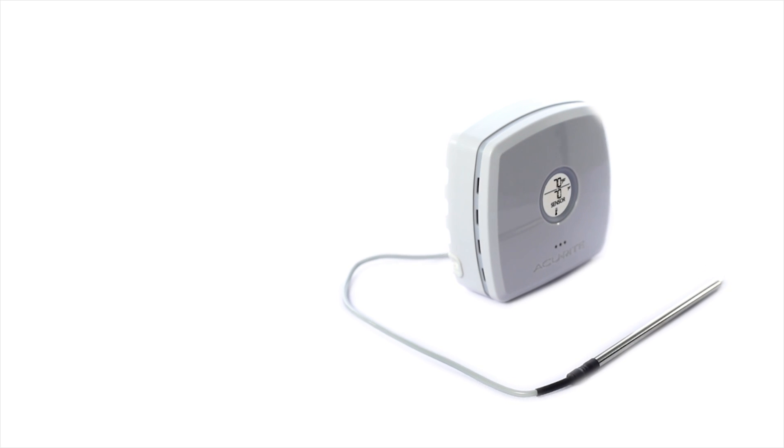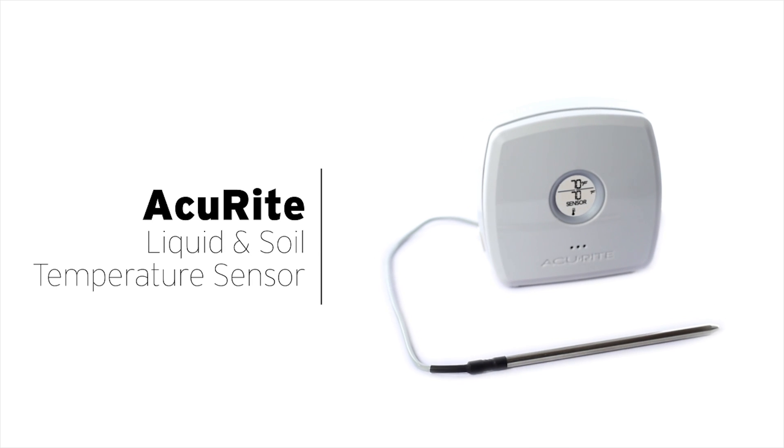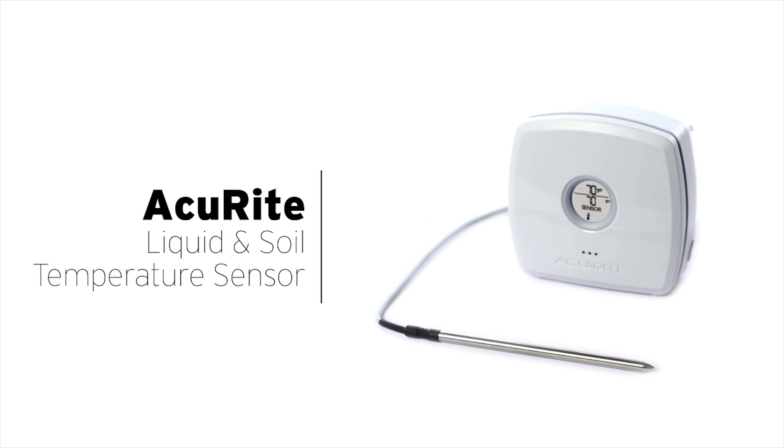The Accurite Liquid and Soil Temperature Sensor accurately measures temperature in a wide range of environments, providing many practical applications and giving you the information you need to take action.